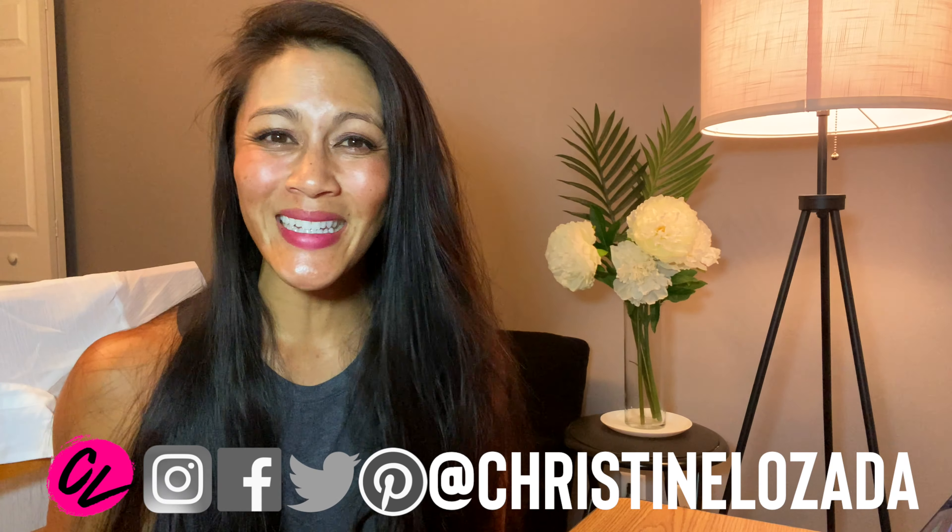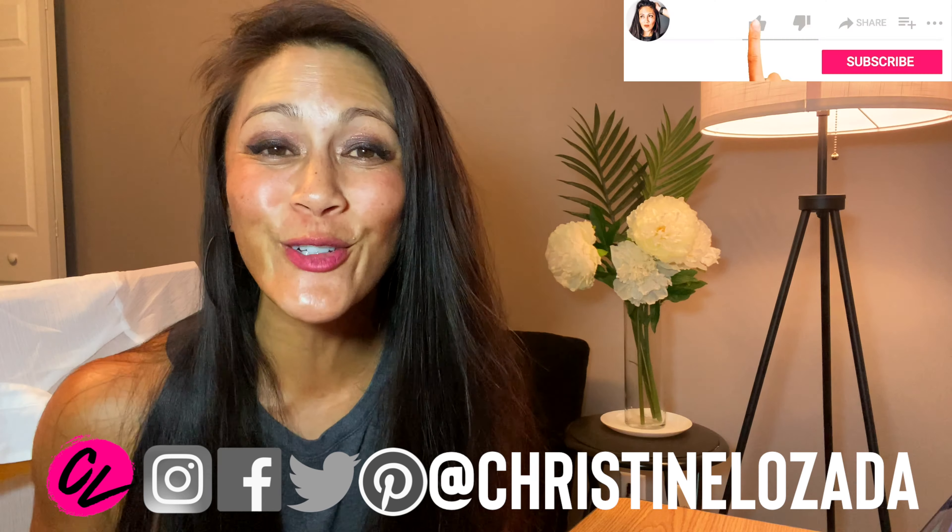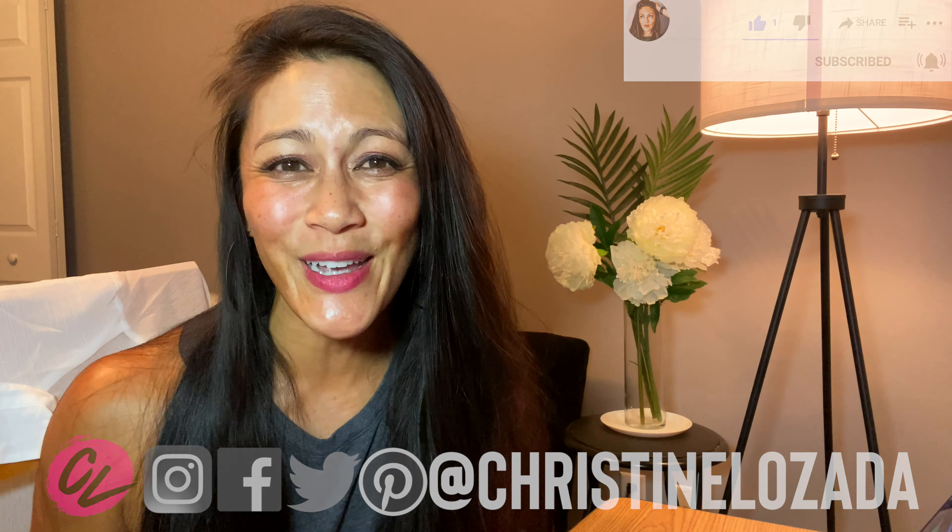If you want to see the full video on optimizing for Instagram, check the link in the description below. By the way, if you're new here — I'm Christine and this is Create with CL, where I give away all my secrets on being a travel creator. I love flying drones — they're so easy and fun. Check the description for a free Facebook group, flying lessons, meetups, and more. Now let's talk about tip number three.